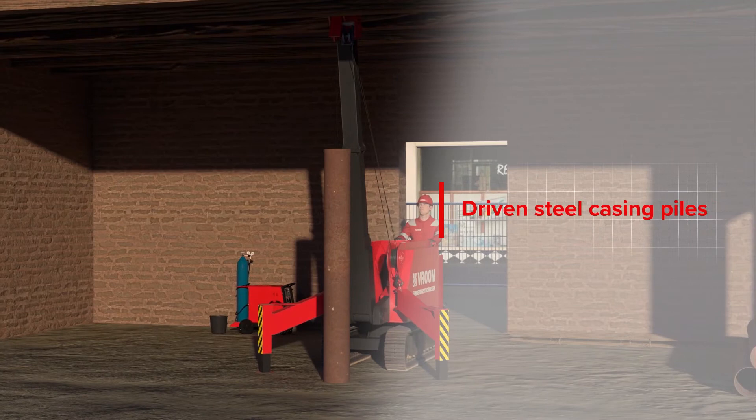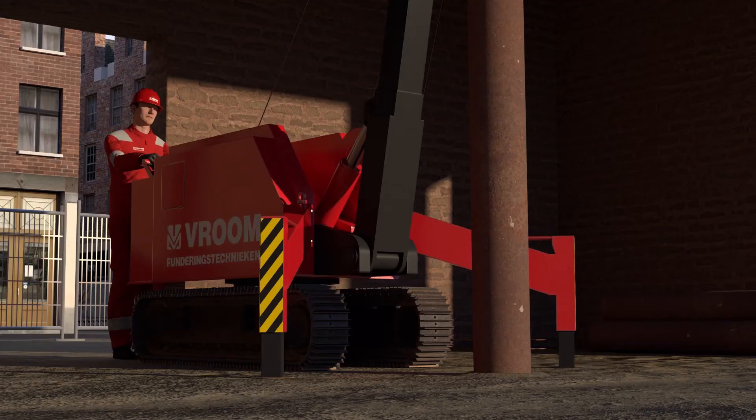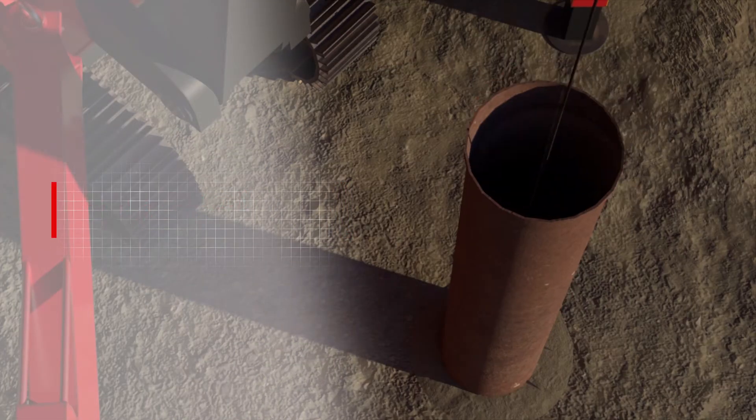Driven steel casing piles are cast in-situ piles where the casing remains in the ground. This is a displacement low vibration pile system. Driven steel casing piles are suitable for both compressive and tensile loads and can be used quickly and flexibly.